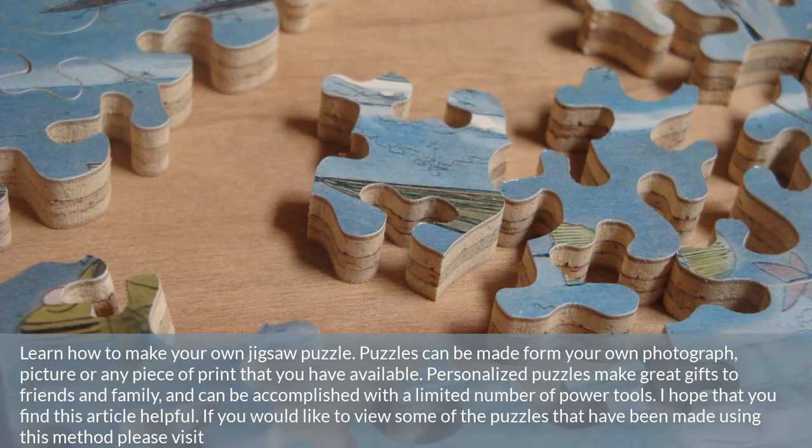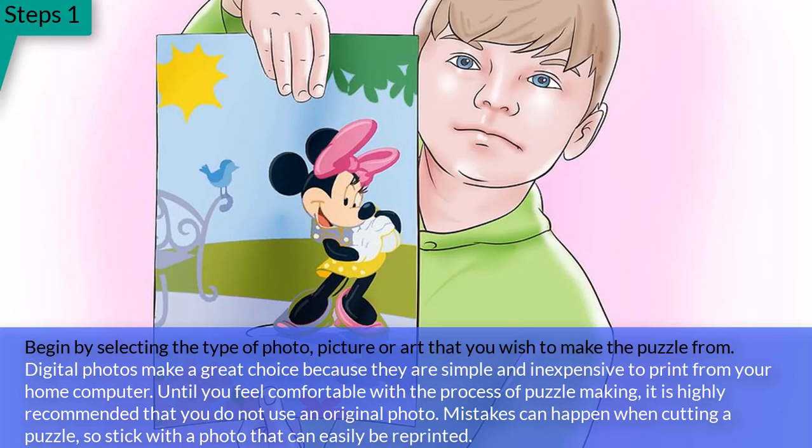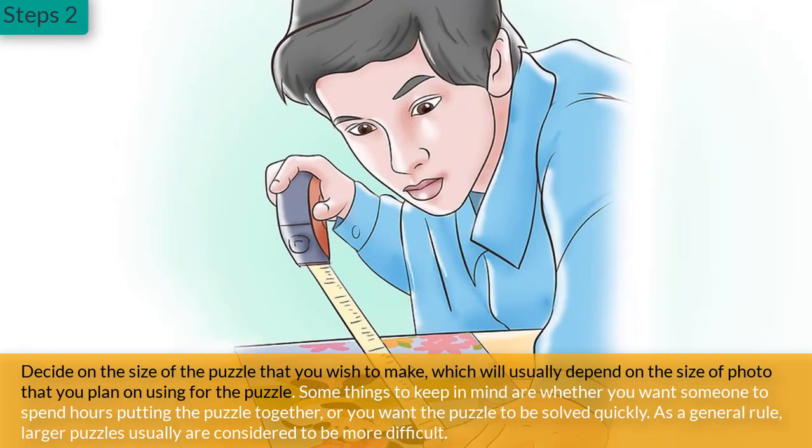Step 1: Begin by selecting the type of photo, picture, or art that you wish to make the puzzle from. Digital photos make a great choice because they are simple and inexpensive to print from your home computer. Until you feel comfortable with the process of puzzle making, it is highly recommended that you do not use an original photo. Mistakes can happen when cutting a puzzle, so stick with a photo that can easily be reprinted.